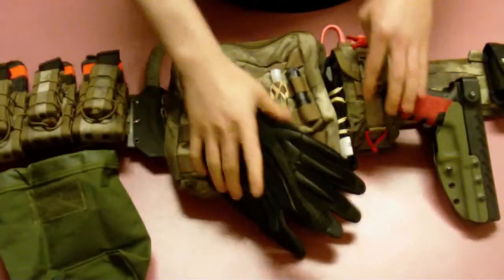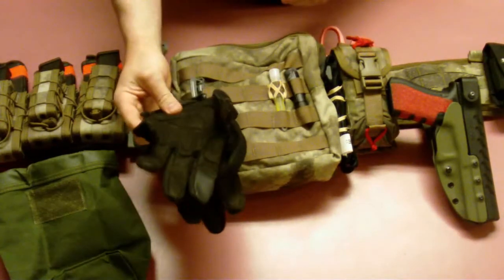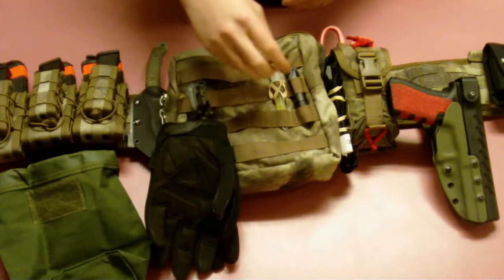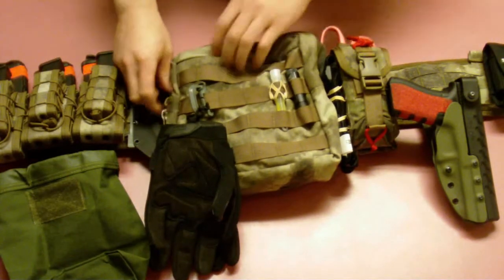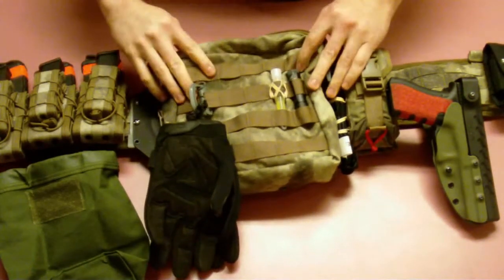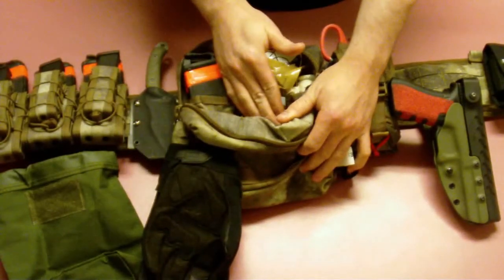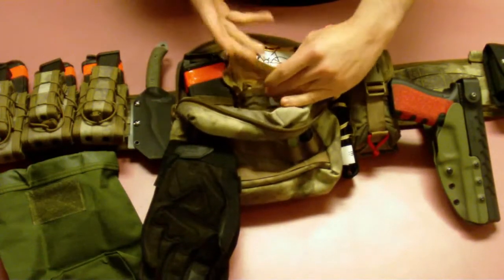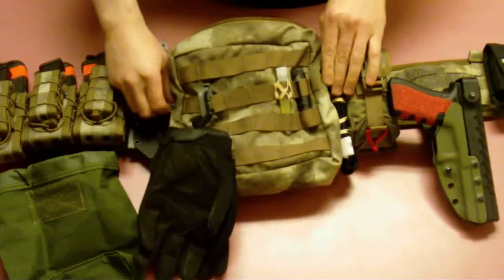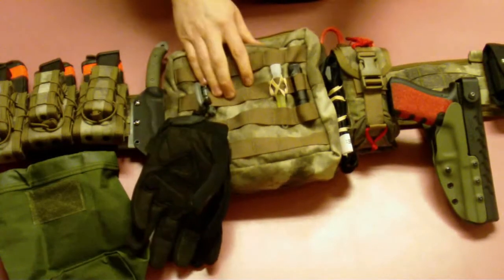Coming across, I've got a HSGI large utility pouch, with gloves that are just Grimlocked on. I've got a small backup flashlight and a chem light on the outside. Inside, I've got some spare mags, spare first aid gear, chest seals, an extra Olay's bandage, quick clot, that sort of thing. I've also got spare batteries for my Aimpoint stored in there.